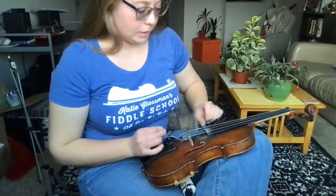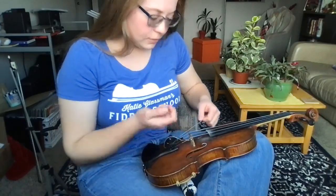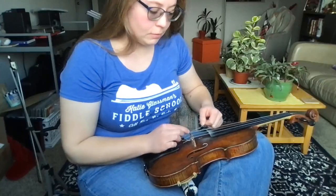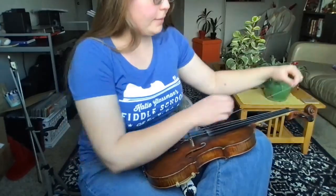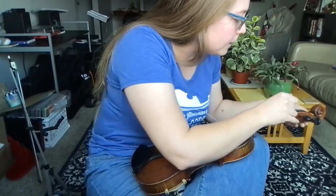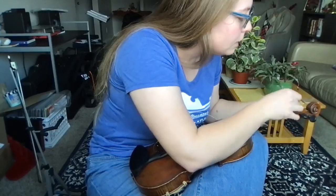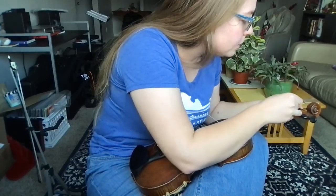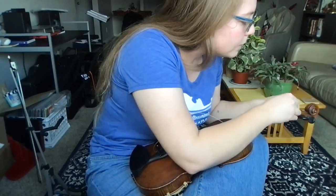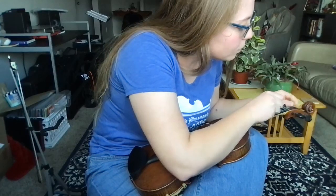I'm not gonna do it now because I did it pretty recently, but you can take a sharp pencil and add a little bit of graphite to the grooves that hold your strings on your bridge. That helps the strings slide really easily when you're tuning, so you're not moving around every time you tune. It gives you more control because that string will slide really easily — so if that's something you need to do, this is the time to do it before you put the string on.